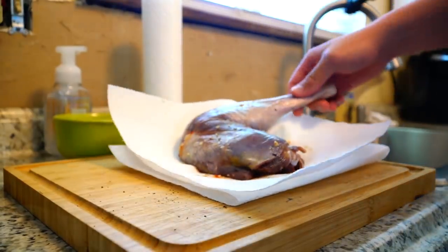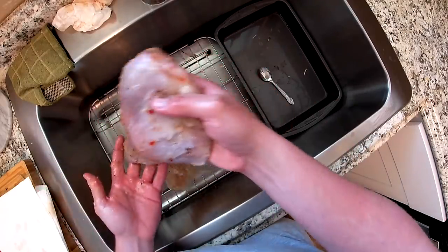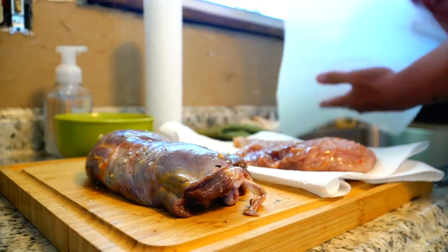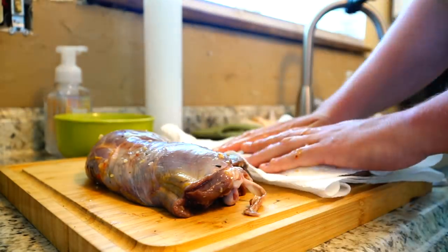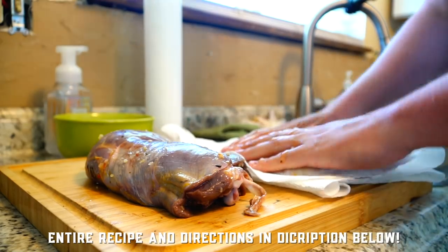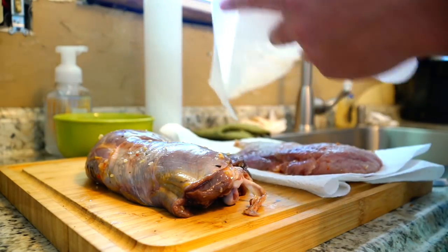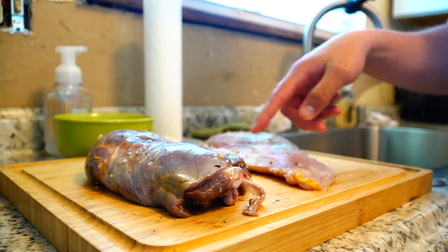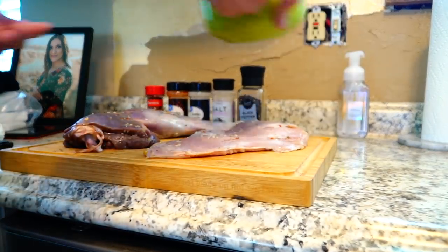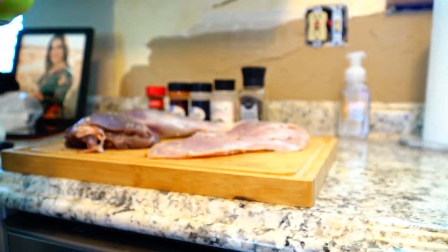That is a beautiful turkey leg. Here we have our breast looking magnificent. A big thing with game meat is to check for pellets, check for feathers. You want your final meat product to be as clean and free of BBs and feathers as you can possibly get it, because you're going to be eating it. Some of the chili flakes and garlic are still on there — that's just fine. Now we're going to take our seasoning and apply it to this fine meat here.